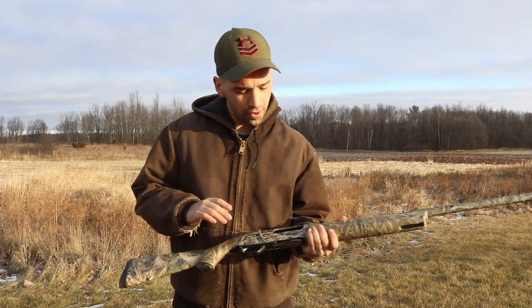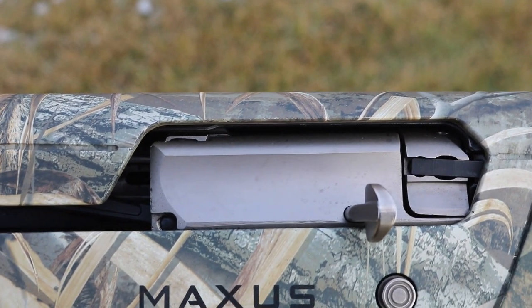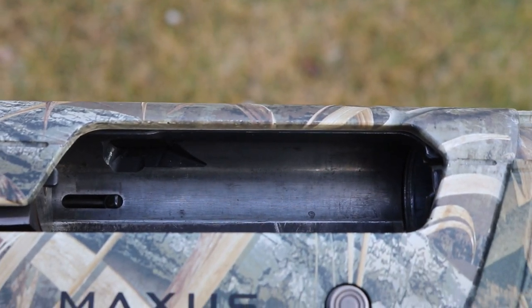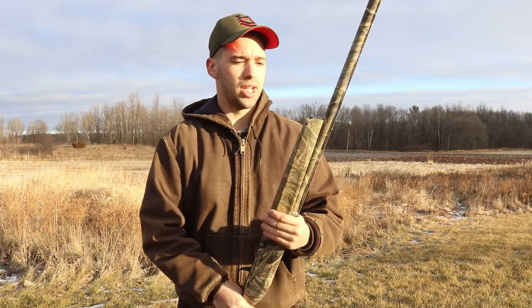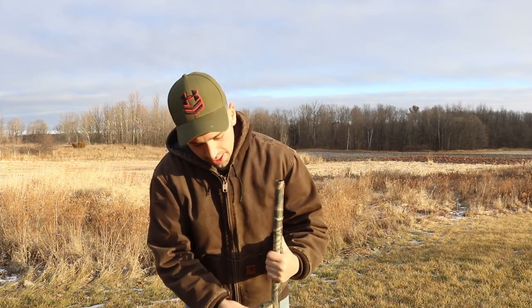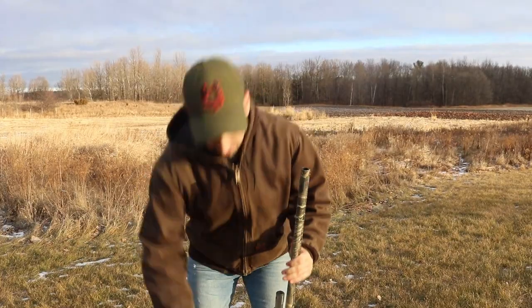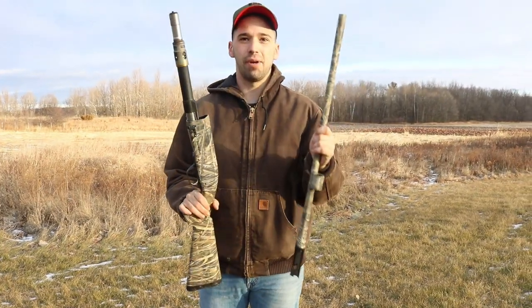Our next pro is the aluminum receiver and chrome-lined barrel. When you're hunting in any condition, you want to make sure these things aren't going to rust, and I have yet to have any rusting because of that. Another pro takes us inside the gun — it takes about three seconds to take this gun apart.